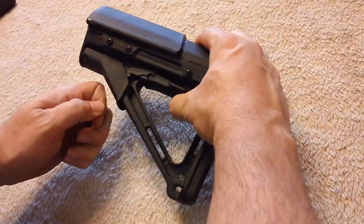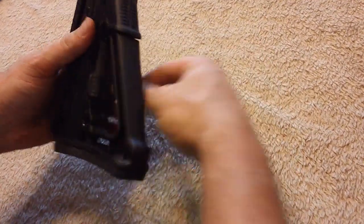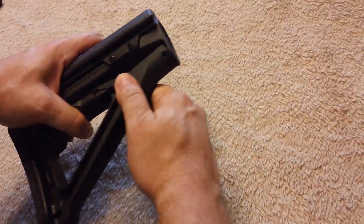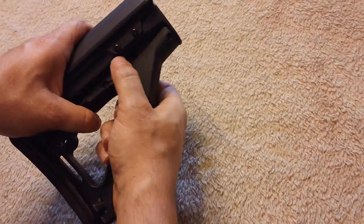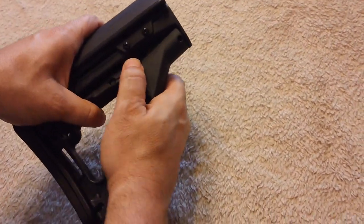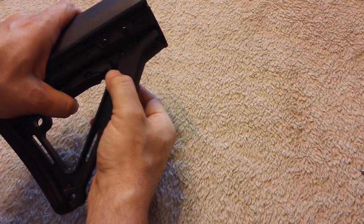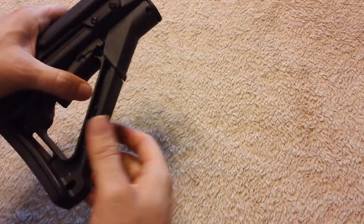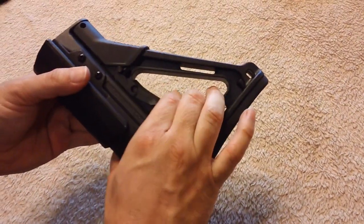You pull this all the way out — it's not easy, but it allows it to then pull completely off the stock, off the buffer tube. You just pull these two things down and slide it off. Then you use this to adjust it.